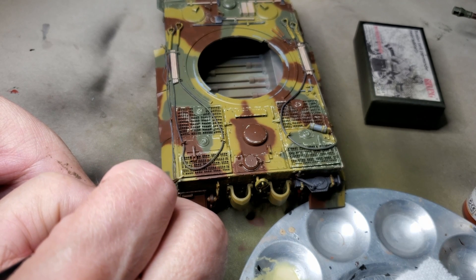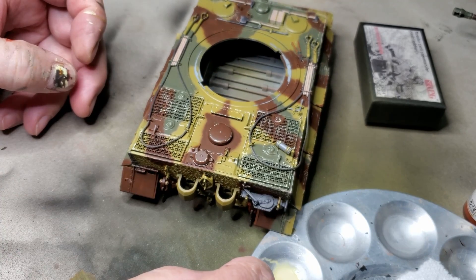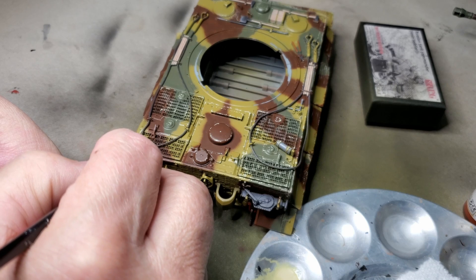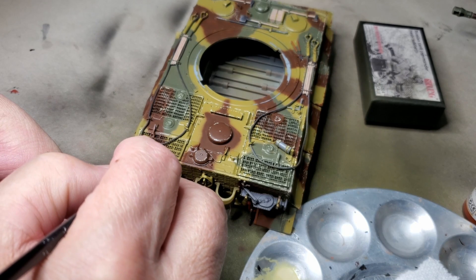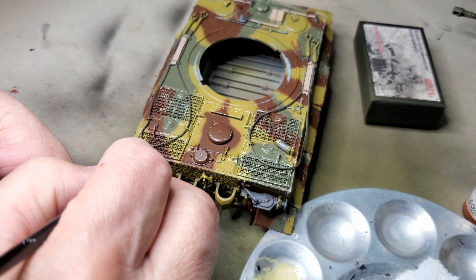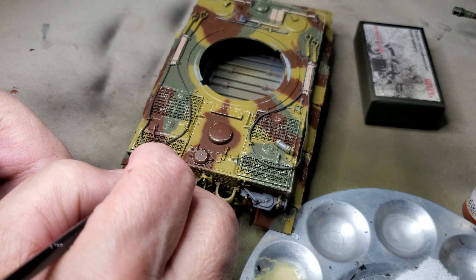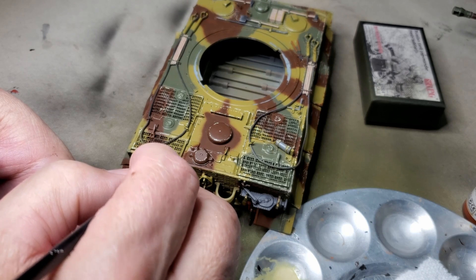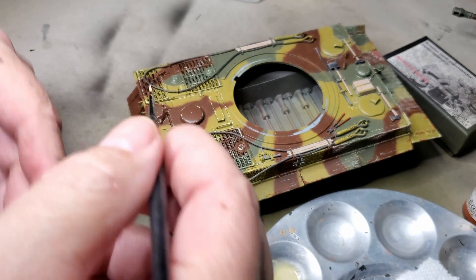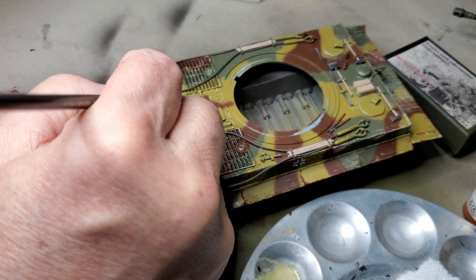Some days when I'm doing chipping it just looks pretty horrible, but I don't get too worried about it because I can just go back over the areas I hate with the base color and cover it up. So if you're starting out and trying chipping, don't get frustrated. You can just take your base colors, and if you get an area you don't like, you can just go back and touch it up.